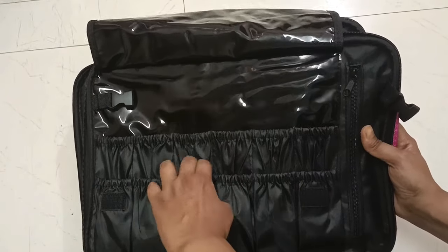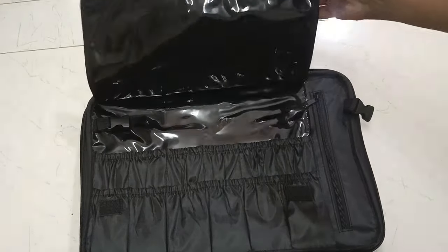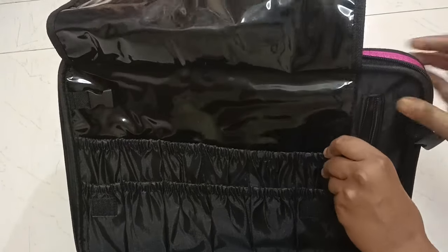You can easily open it and fold it on the back. This is a very soft layer. This is a brush compartment, and it's made of very good plastic.